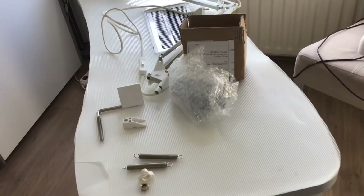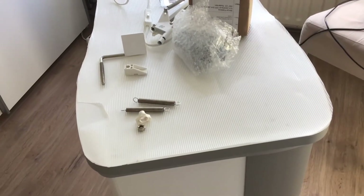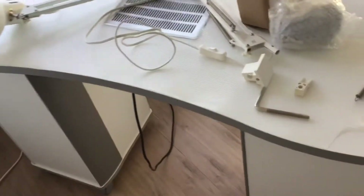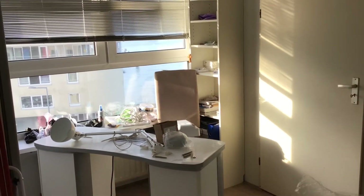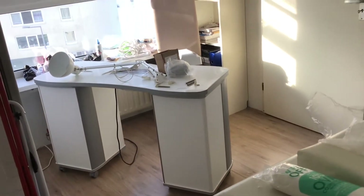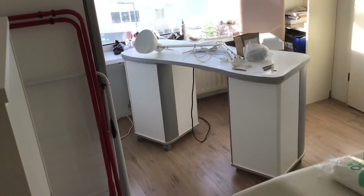Hi guys, welcome back to my channel. Today I am going to set up my nail table a little bit. This is my small room, this is my house, and this is going to be for like three months — from January 6th until around March 28th.